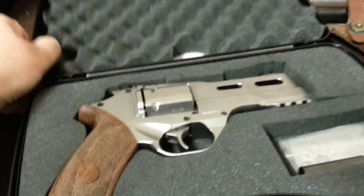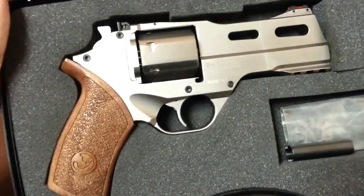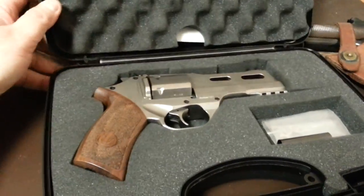Very cool quick look at a Chiappa White Rhino — .357, six shot, made in Italy.